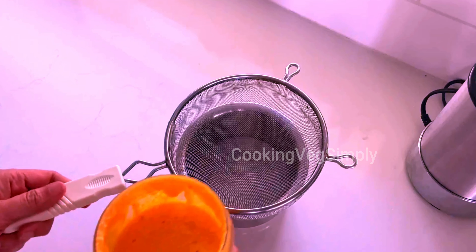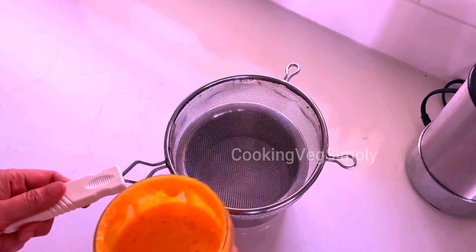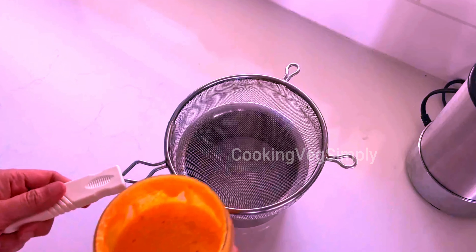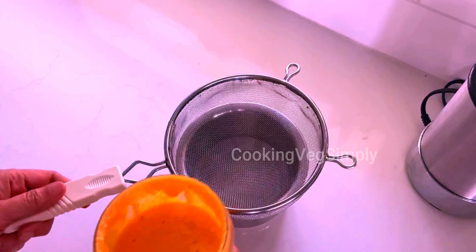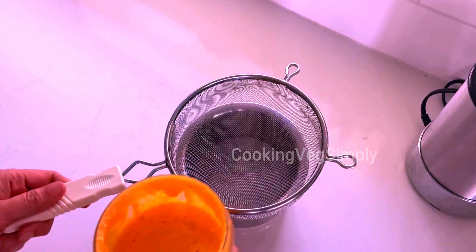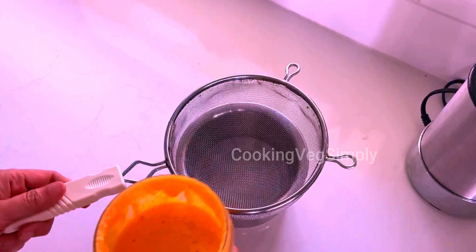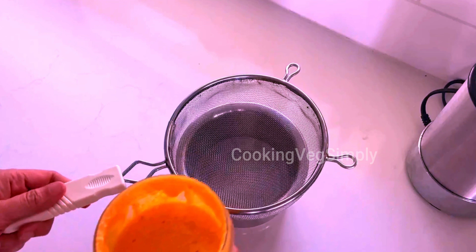4 carrots are ready. Wash them, add 1 cup of water and a little bit more. Let's put all the ingredients in the pan and blend it. Then we mix it in the pan.